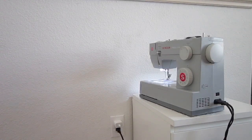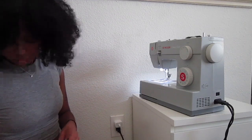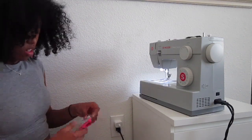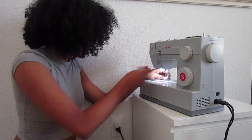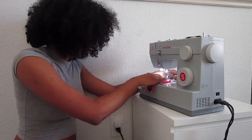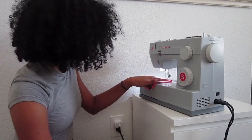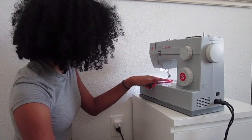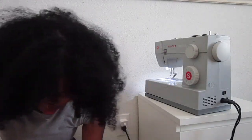I still have to cut out the back panel. The most important part of sewing — at least when you're working with new materials — is testing the stitch and seeing if it works for you or not.